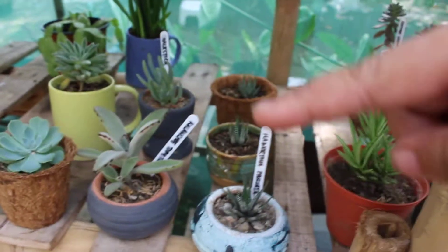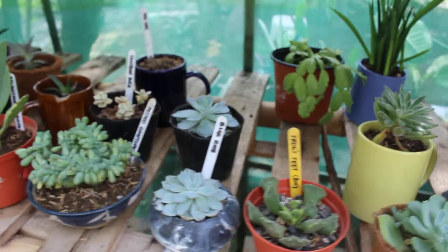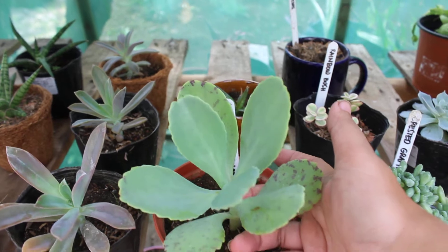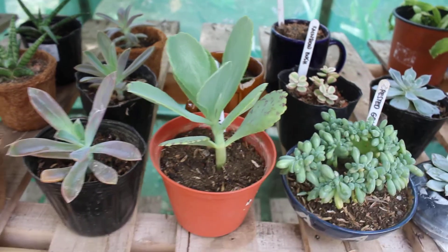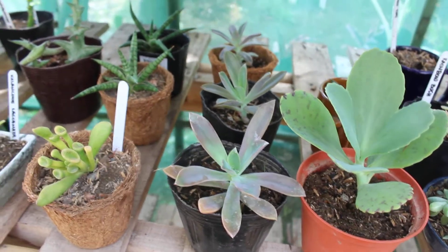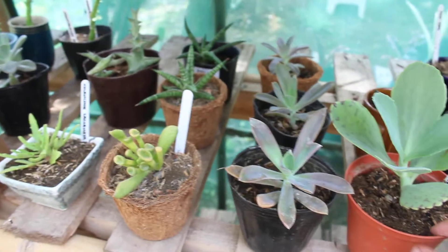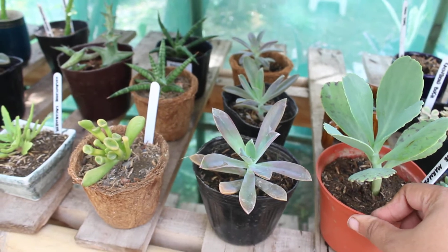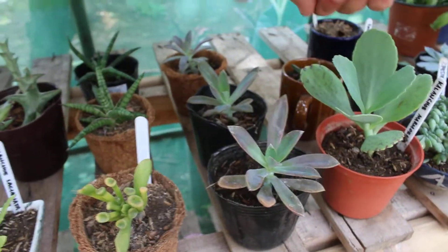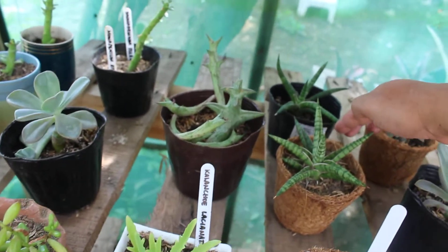The zebras are from my propagation too. This one is also from our garden propagation. Colicoli marmorata, or spotted palida. These Fred Ives are also from propagation last December, so these babies are already six months old — one, two, three — all from our garden.